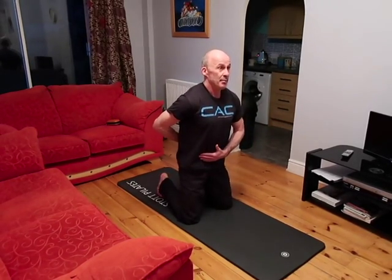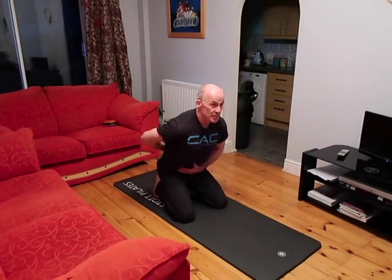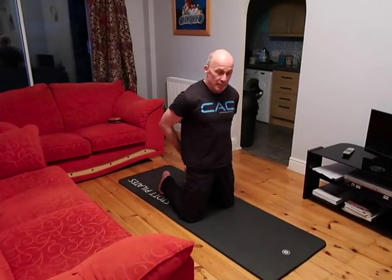I take an inhale, I send my tailbone back at 45 degrees — notice I'm hinging from the hips, maintaining a neutral spine — and then exhale, come out with a nice sharp movement, squeezing my glutes at the top of the movement. And that is stage one of grooving the patterns.